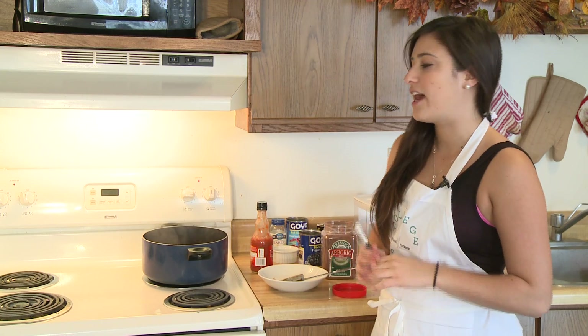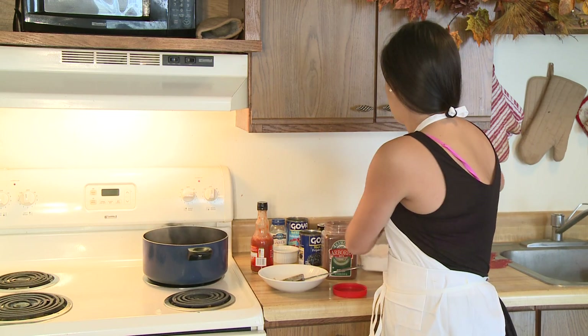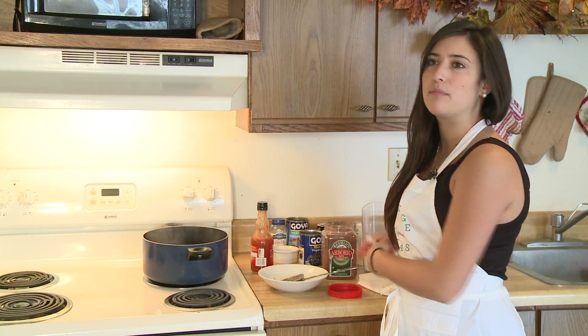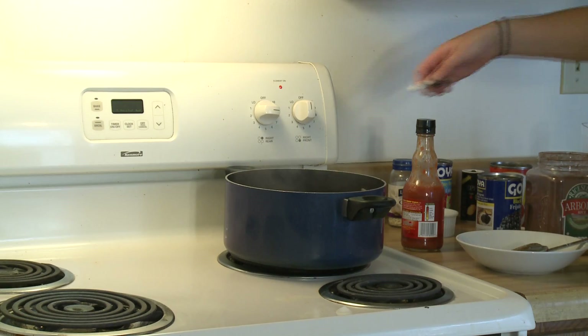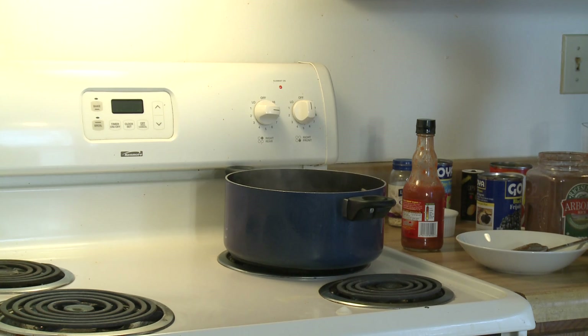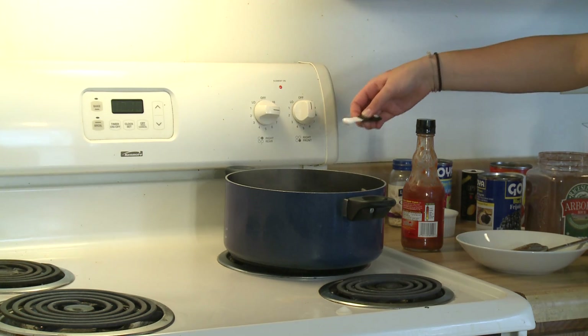We're ready for our final ingredient, which is sugar. This will balance out the acidity of the tomatoes a little bit. We're going to add a quarter teaspoon — so it's not very much, just enough to balance it out.